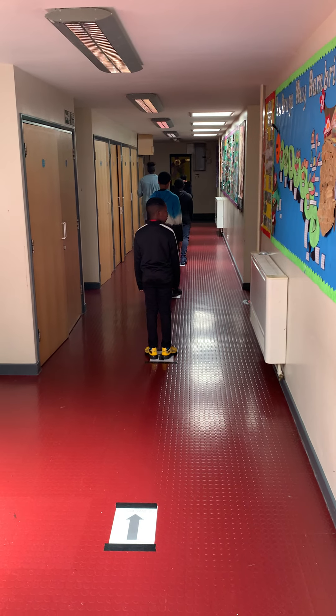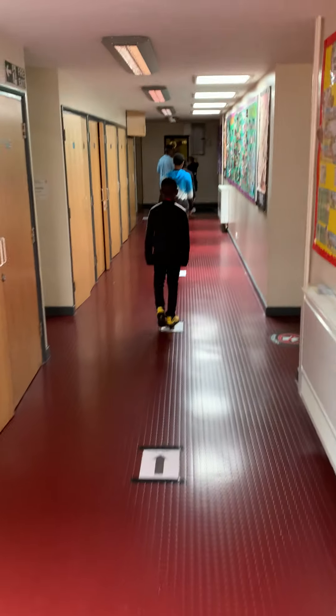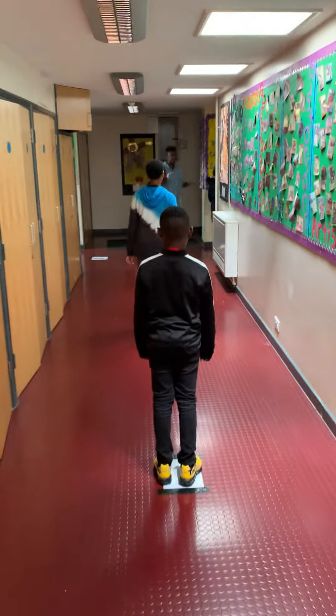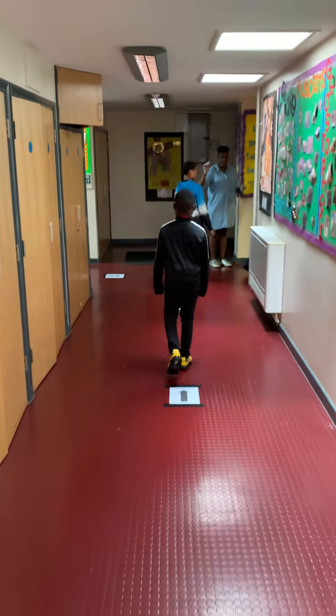Right, which way do you go now? That's it. Keep going. Keep going.